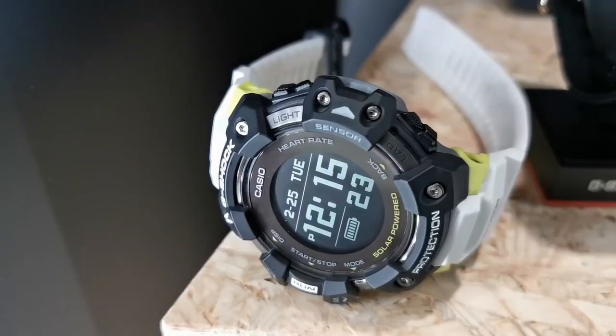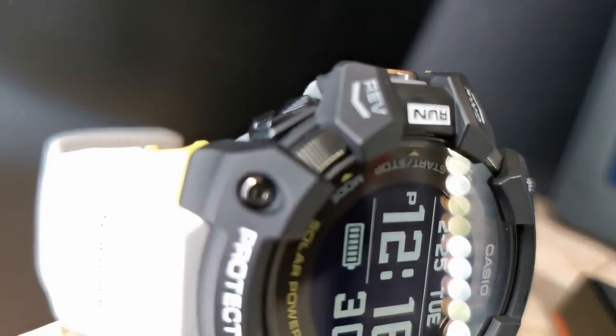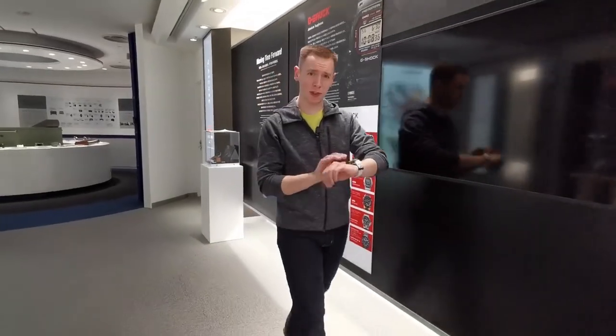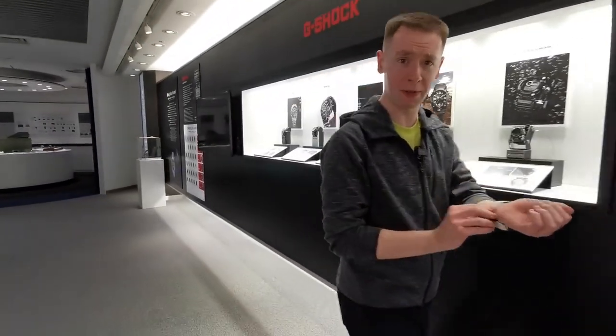There's also some great exterior features. Note the new button designs, variety of colorways, and quick access run button. On the wrist, the watch feels reassuringly well built. Despite its rugged exterior, it still feels like it can take some punishment.